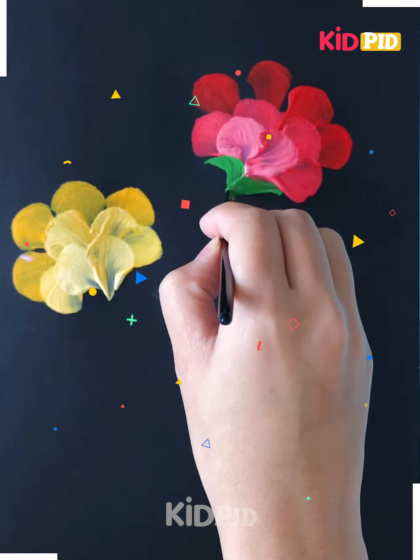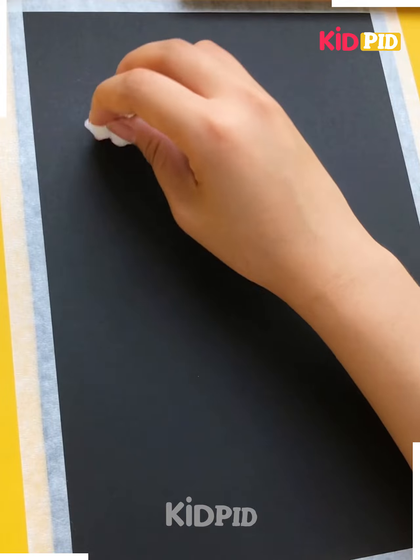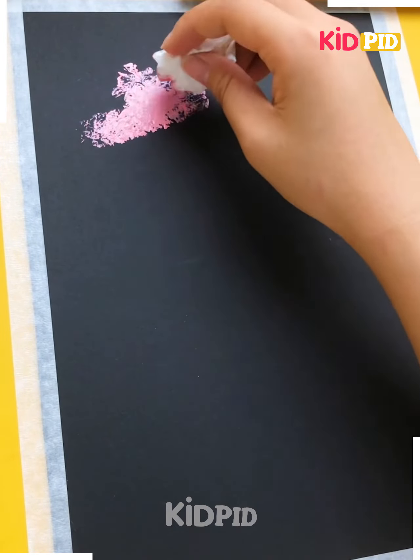With the help of a paintbrush, we are making some petals or flowers and giving them imprints like these to create beautiful patterns. With the help of green shade, you can make the stem and join them, and don't forget to put the leaves around — curvy ones too.